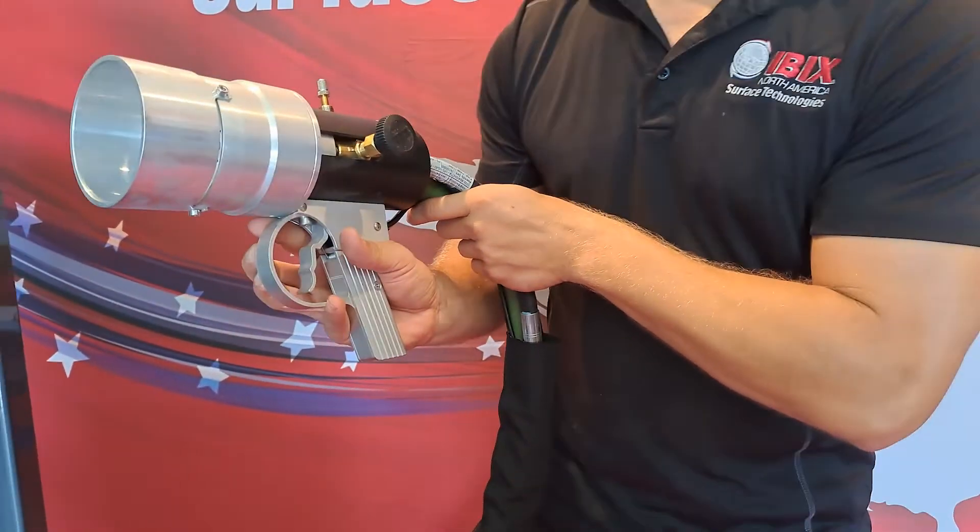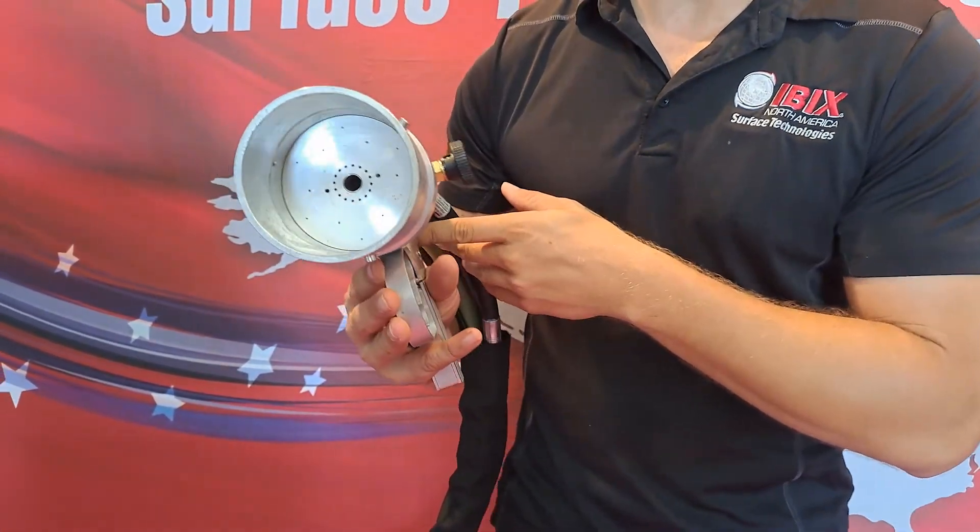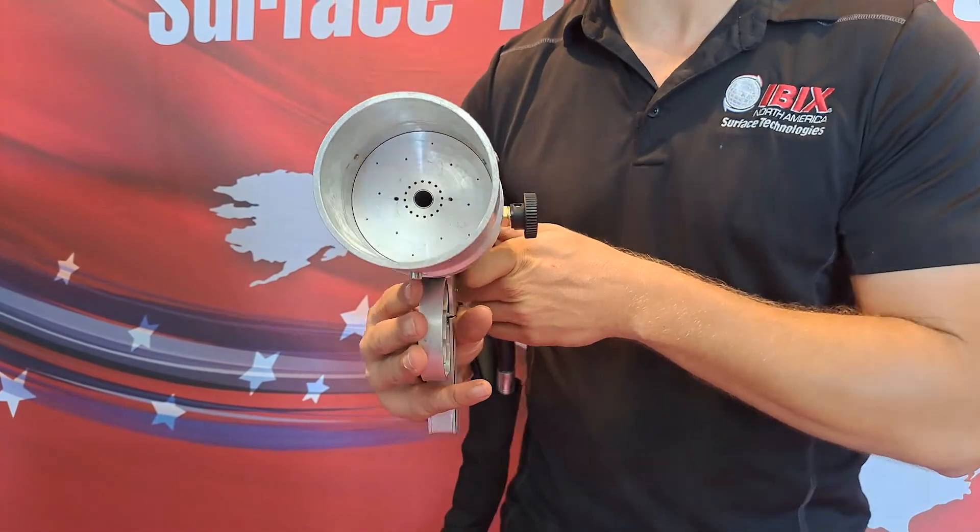The trigger will be the device that produces the powder out of the gun itself. This gun gives you a spray pattern between 600 to 700 square feet an hour.